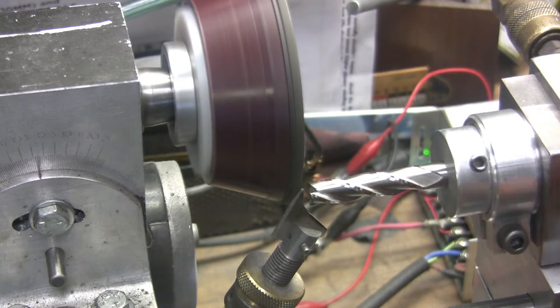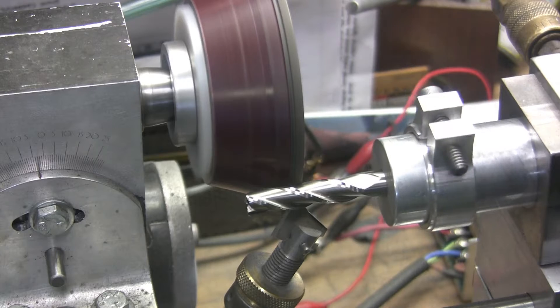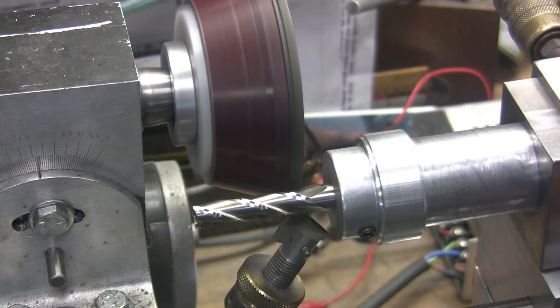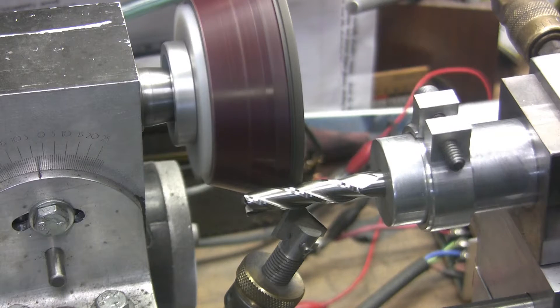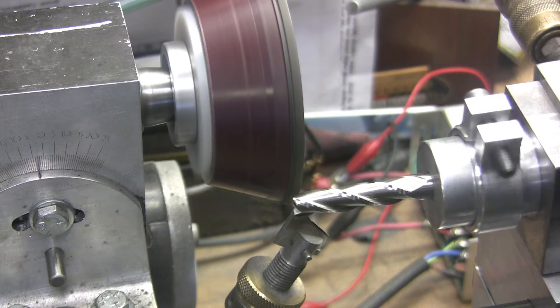I'm going to take a couple more passes — one more time down that flute. It's not taking much now, barely touching it.